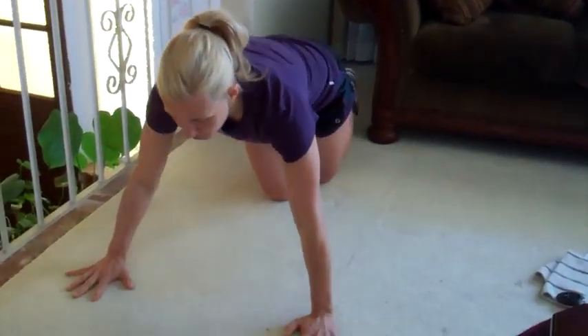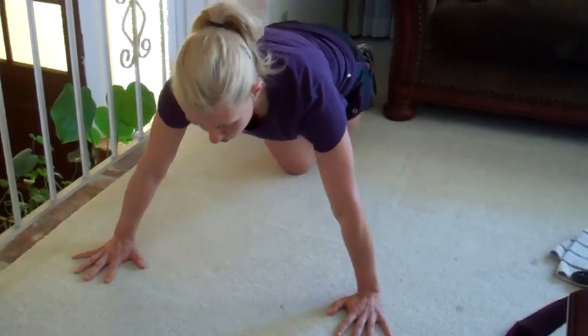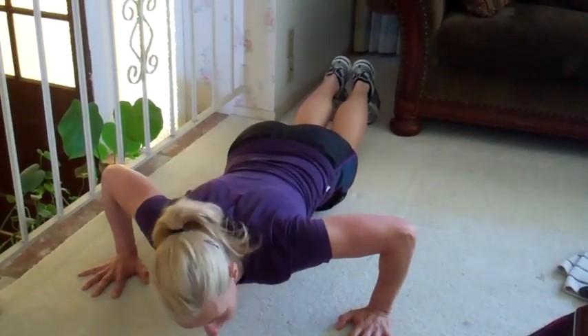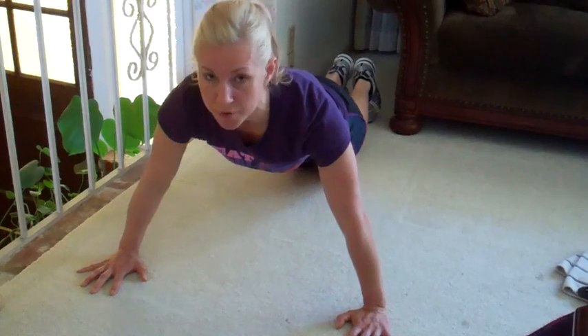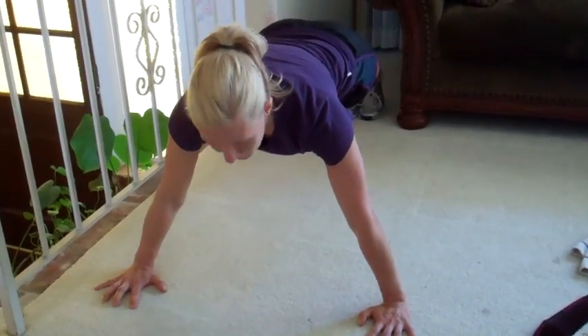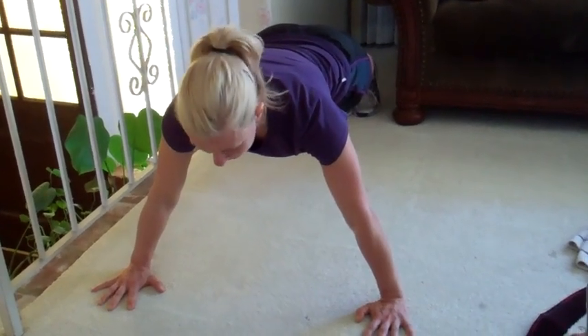Once you get in push-up position, your hands are going to be wider than your shoulders. You're up on your toes or on your knees. You're going to lower down as low as you can and push up. Don't let your chest fall to the floor and don't let your hips lift. We're going to do 14. Everybody up — lock your core, look at the floor, let's go.